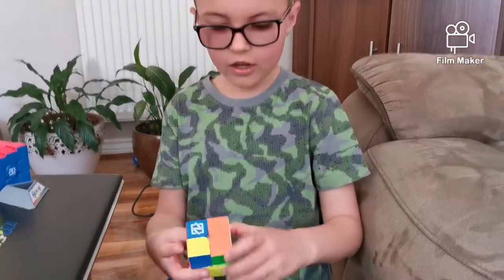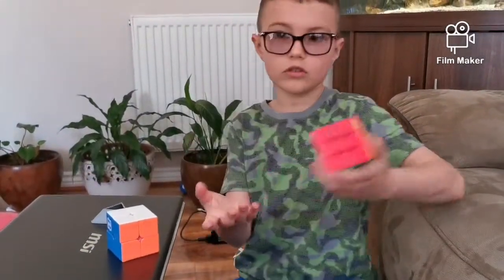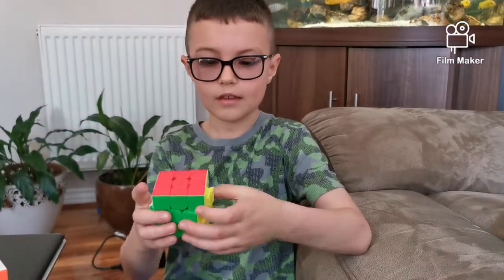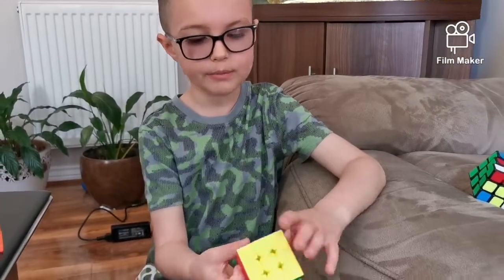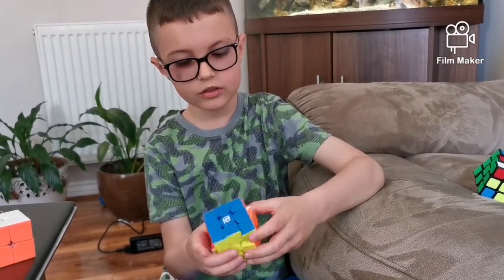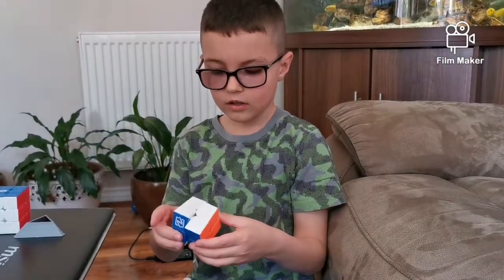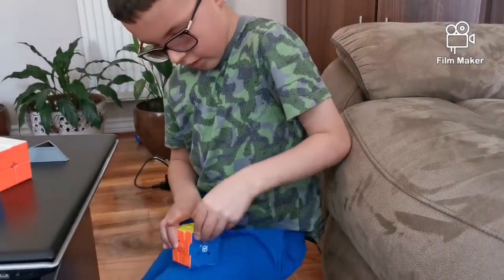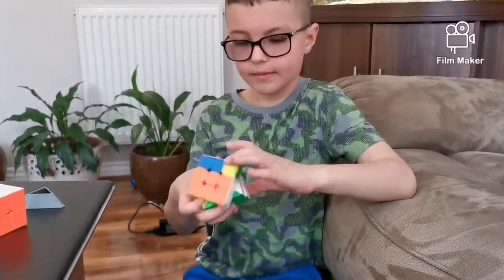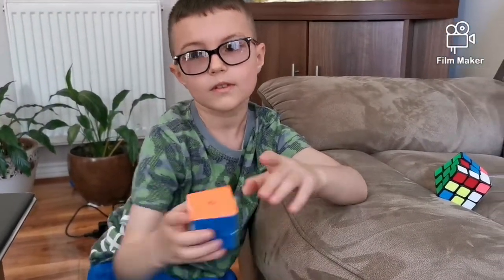Thank you for watching my video. Happy Easter to all of you who are watching. I hope you use the link to buy these. If you don't believe me, just buy it and you'll see it's so smooth. If you do a lot of corner cutting it actually breaks the smooth a little bit. Thank you so much for watching. Happy Easter, guys! See ya!